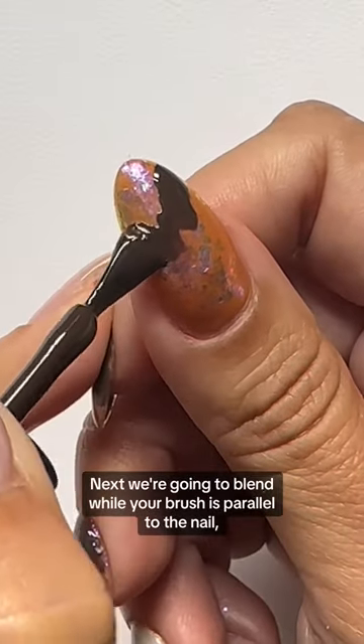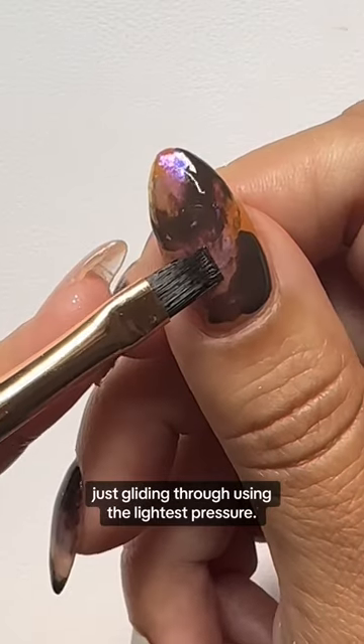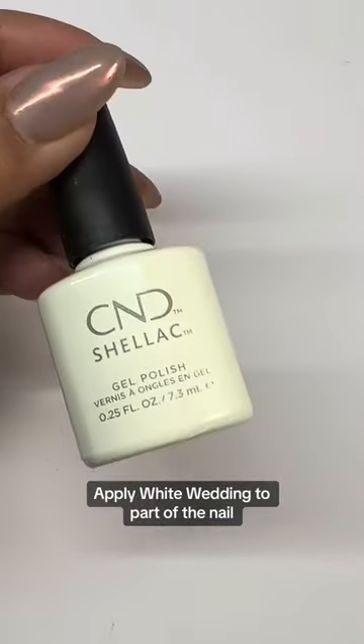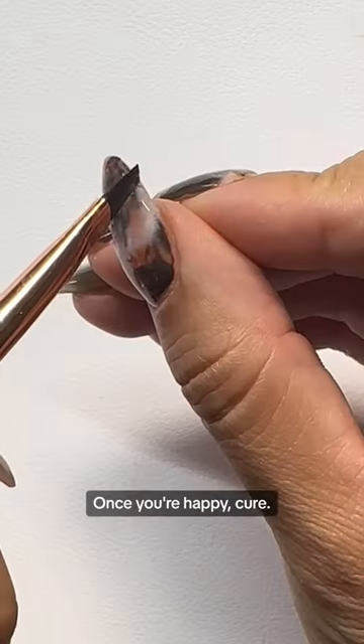Next, we're going to blend while your brush is parallel to the nail, just gliding through using the lightest pressure. This will give us a buttery blend. Apply white wetting to part of the nail using the same blending technique to smooth it out. Once you're happy, cure.